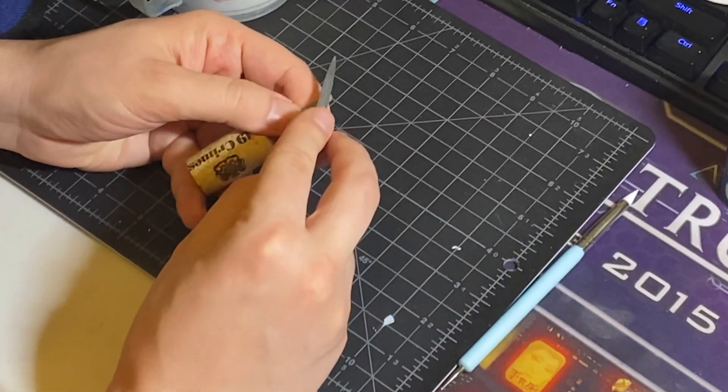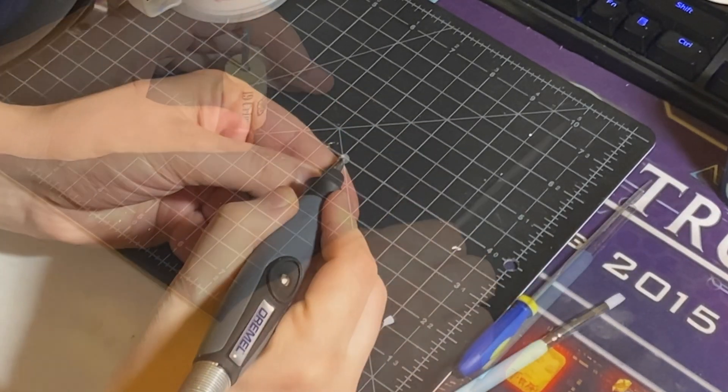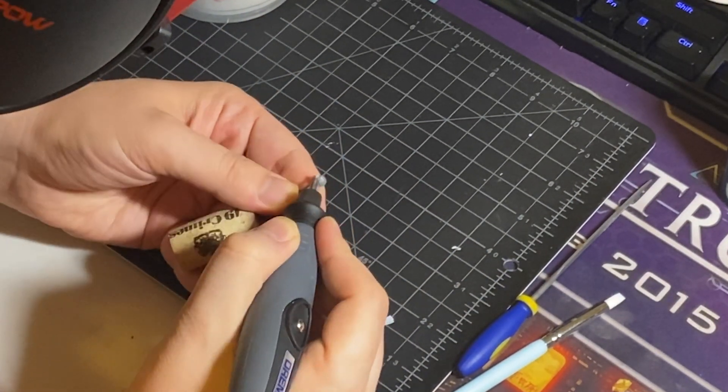I start off by filing down Cyclops' visor. You can use a normal jeweler's file for this, but I've been itching to try out my new Dremel attachment, so I use that.